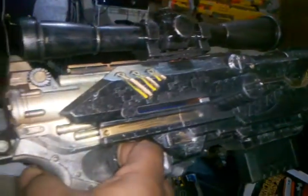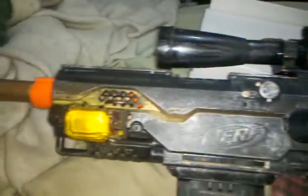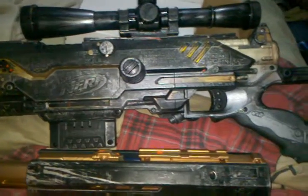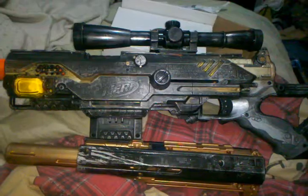There it is guys. I don't know if you can see that detail or not, but I tried to make it pretty detailed. Hopefully the customer likes it. There it is — my Longstrike CS-6 golden black distressed metal paint job. Thanks a lot guys for watching, I'll see ya.